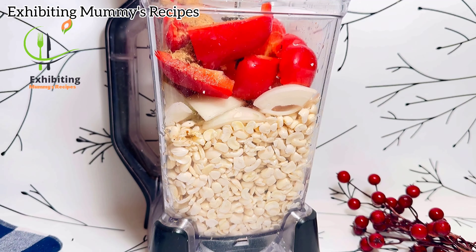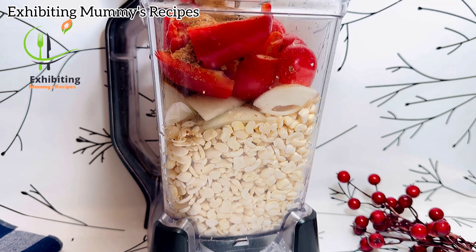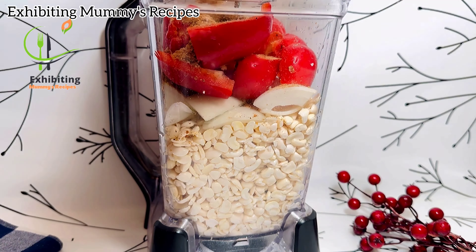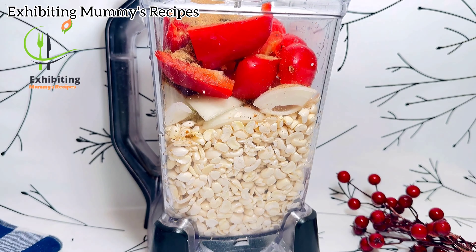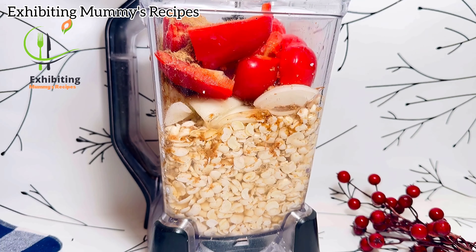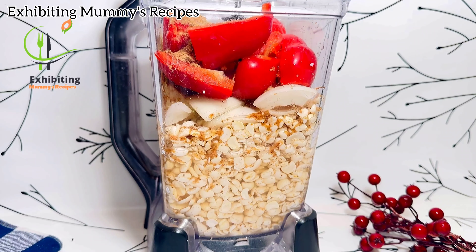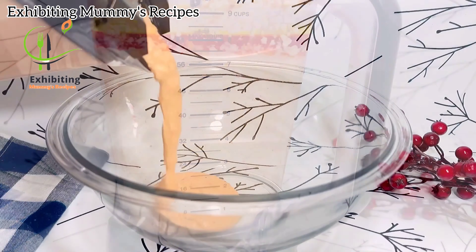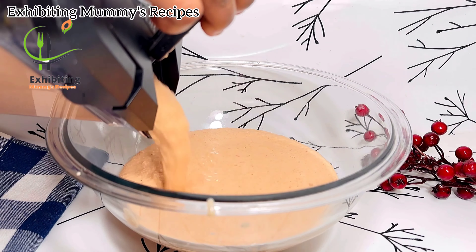After that I'm just going to add my powdered crayfish. Nigerians love crayfish! I'm just going to add crayfish to this. After that I'll just add some water and then blend this very smooth. I also decided to add palm oil like I saw in one video, then blend it again. After blending, it is looking very smooth and good.